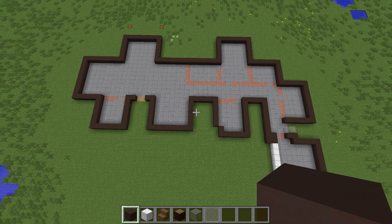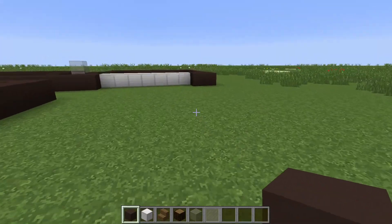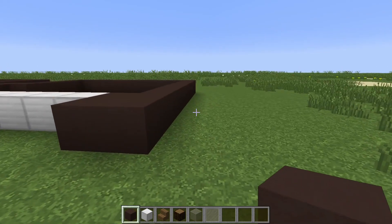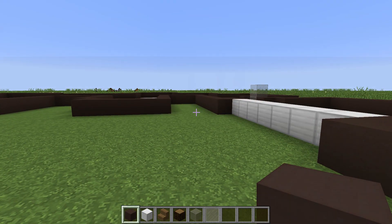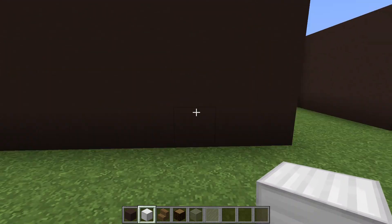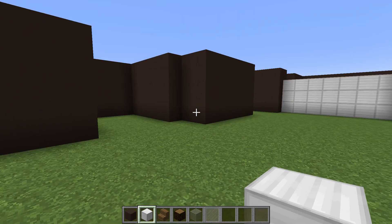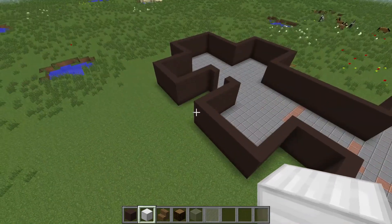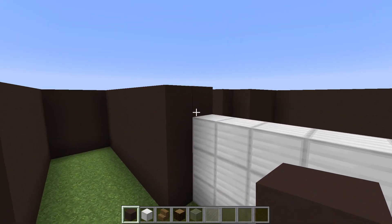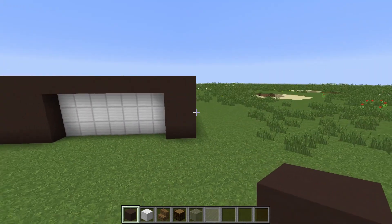The next thing we need to do is build up the walls four high — so every single wall is going to be built up four high. Now that you've built the walls up, just to check: that's one plus three, so one, two, three, four — they're all four high. Wherever you put a brown block, put four high. This garage is only three high, so I need to put a line of clay along here just to join that up.